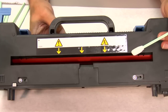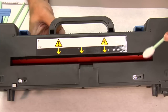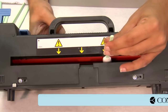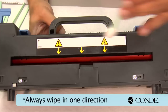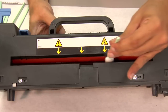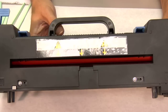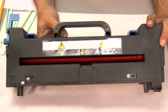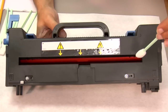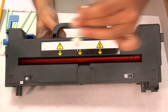Now that I have my fuser in front of me, I'm going to take my sponge-tipped swab, dip it into my acetone, gently place the swab in between the two rollers, and move the swab in one direction. Once we have swabbed this section, we will use the inside gear wheel to slightly advance the roller, and continue our cleaning process — gently inserting the swab in between the two rollers, always wiping in one direction.